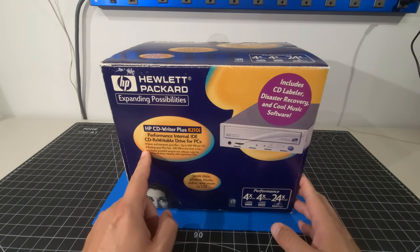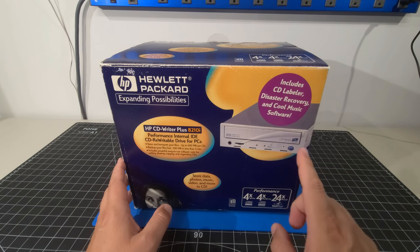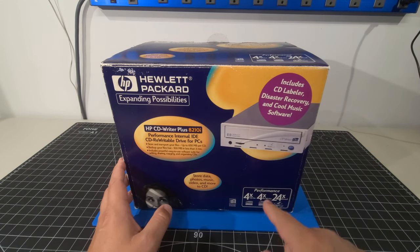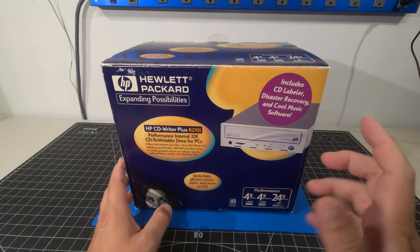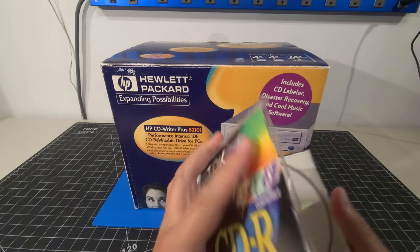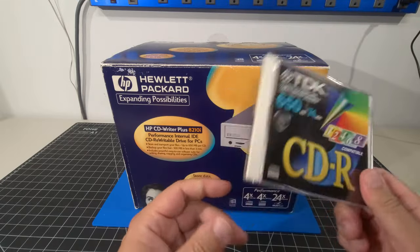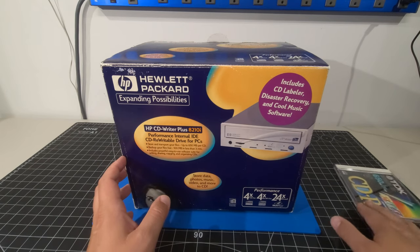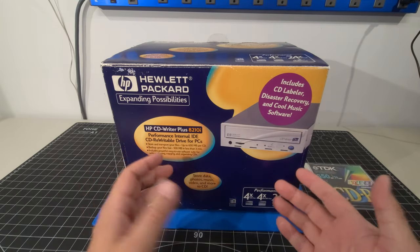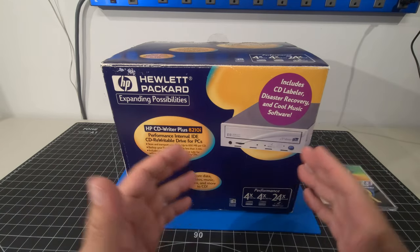Here we are with our Hewlett Packard HP CD Writer Plus 8210i. I used to have the CD Writer Plus 7200 series — that specific drive was a two-speed write, two-speed rewrite, and six-speed read. I had asked and begged my parents so much. I said, it would be so cool — you don't have to use floppy disks anymore, we can copy data, backup files, backup our music, and make custom CDs. Eventually they caved in and we spent quite a bit of money on the 7200 drive. Now this is not a 7200, but at the time this would have cost between $599 and $999, depending on where and when you purchased it.